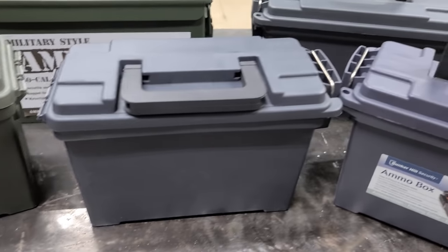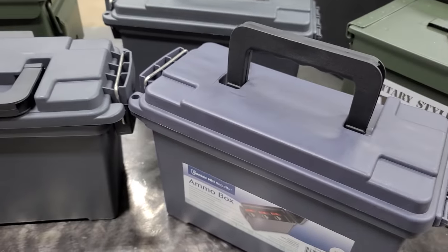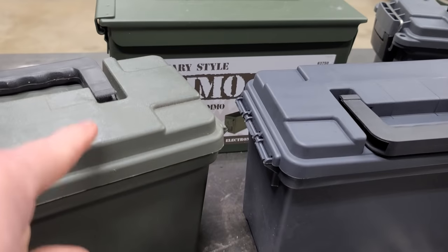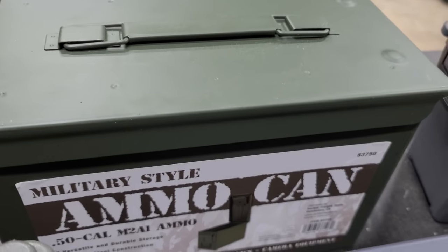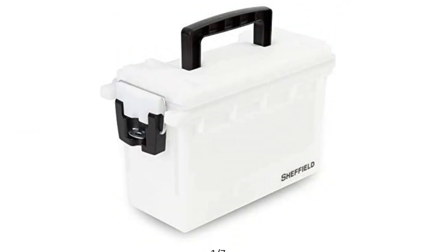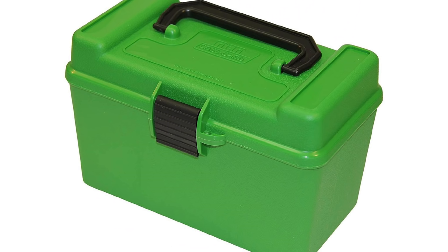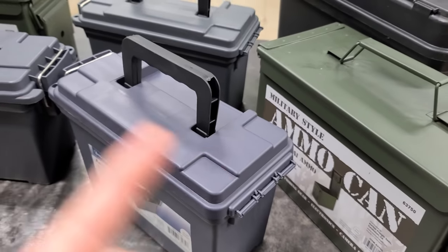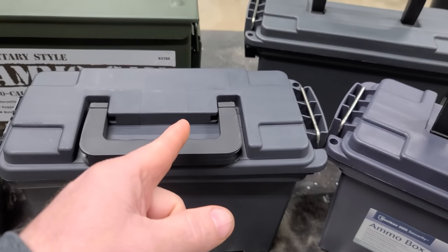So today I'm doing a video on things you can do with ammo boxes — there are some pretty cool hacks. The ammo boxes I got are from Harbor Freight, all brand new. But if you want, you can go to an Army Navy store and get the real thing, or go on Amazon where they have any color or size ammo box you can think of. You're just going to have to pick your ammo boxes according to what you're doing with them. Let's go ahead and get this show on the road.